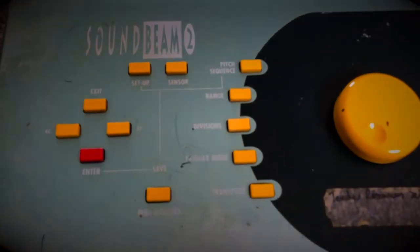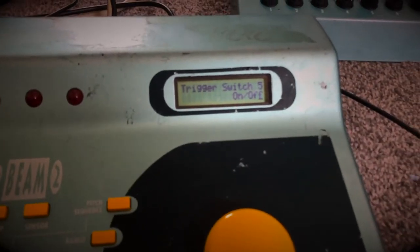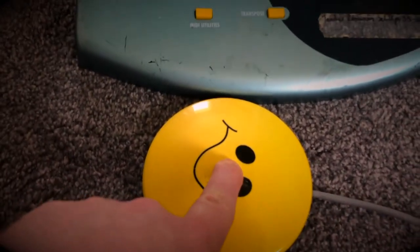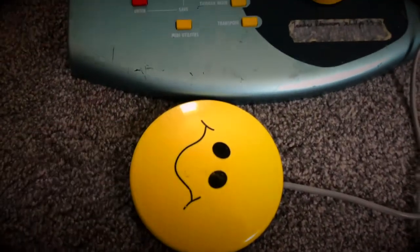So I can just click on trigger mode. It says trigger on/off. So that's on, off — on, off.